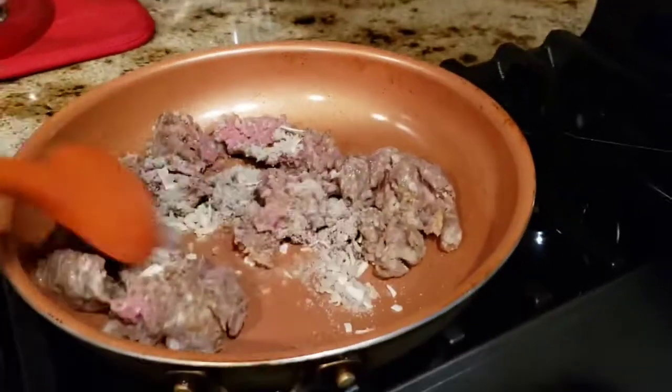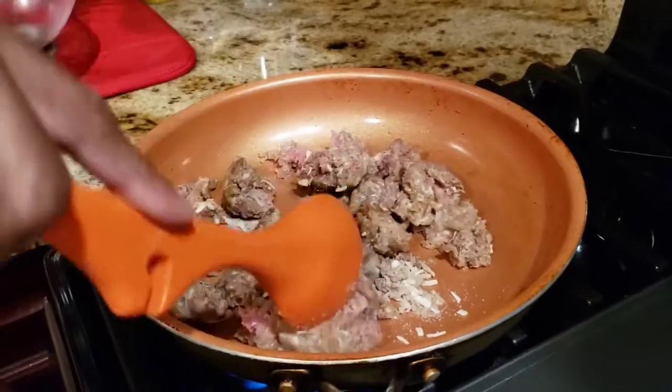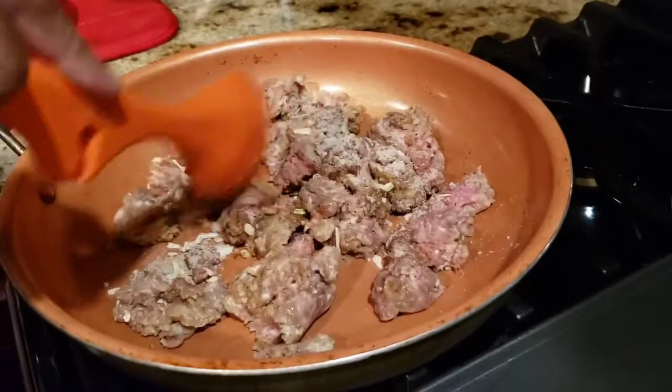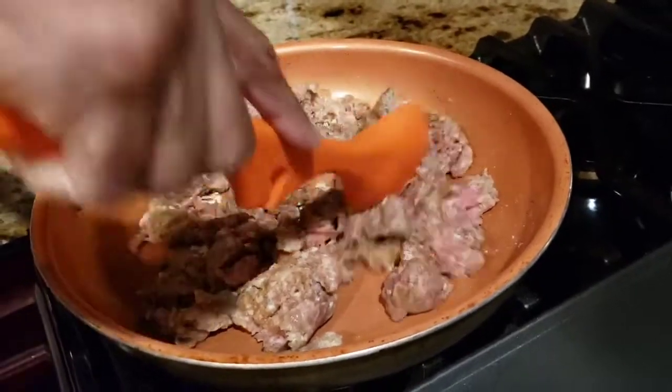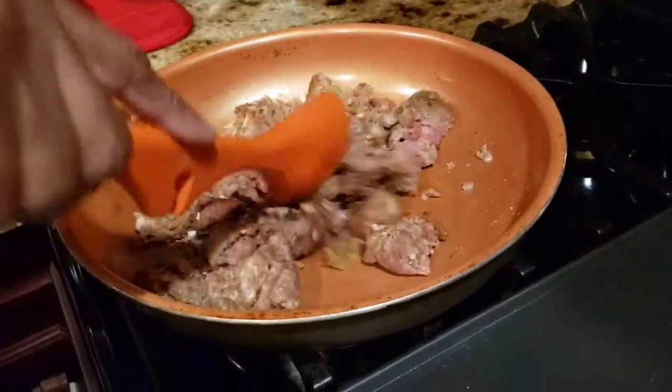So I'm gonna let this meat brown. After the meat browns I'm gonna let it cool and then I'll bring you back when I start to wrap the egg rolls.